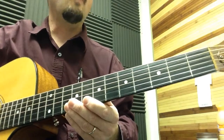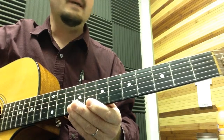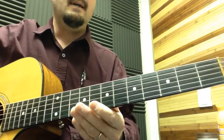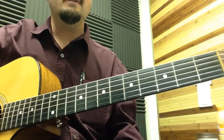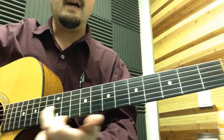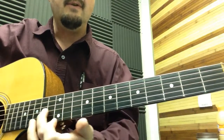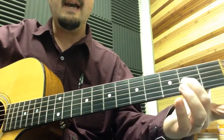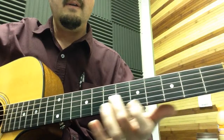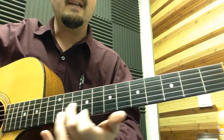Here is the intro to 'Wanted Dead or Alive' by Bon Jovi. The one thing to remember on this particular song is the middle finger is riding the G string — the third string from the bottom. No matter what you do on this first half of the intro, don't lift up the middle finger other than to slide it on the third string.